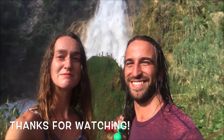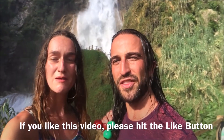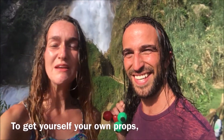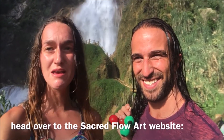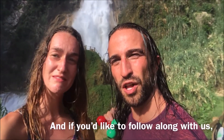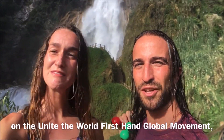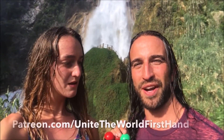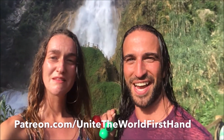Thanks for watching. If you liked this video, please hit the like button. Subscribe to come back for more tutorials on partner poi, fans, staff, individual poi, rope dart, and an ever-growing list of props. To get yourself your own props, head over to the Sacred Floor website at sacredfloor.com/shop. And if you'd like to follow along with us on the Unite the World First Hand global movement, search the hashtag Unite the World First Hand. To collaborate with us, head over to our Patreon account at patreon.com/unitetheWorldFirstHand.